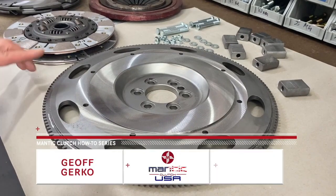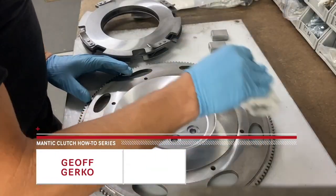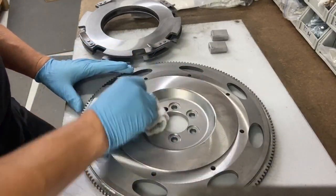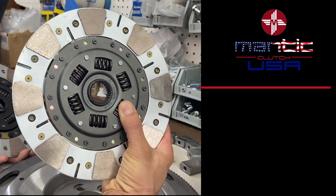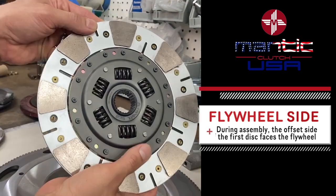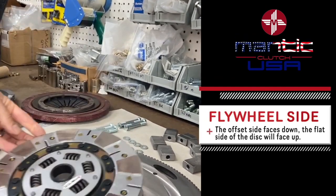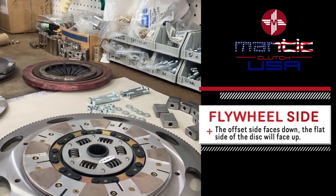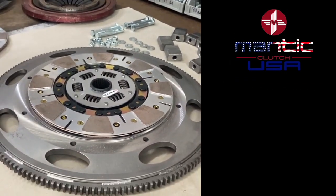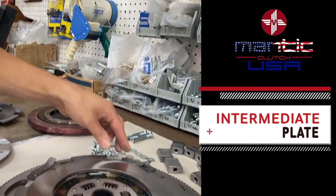We've got all our pieces back — the flywheel and intermediate plates are remachined and ready to go. We've cleaned everything off and we'll put our first disc in place. You can see this is labeled flywheel side. The disc has an offset to it: this is the flat side, this is the offset side. We're going to have the offset side facing down.